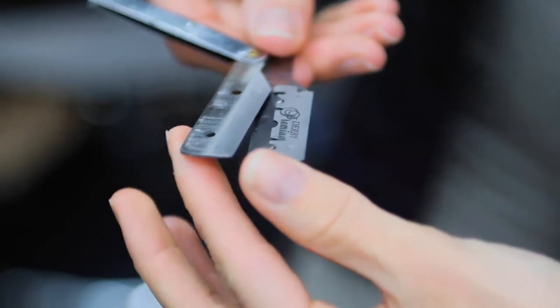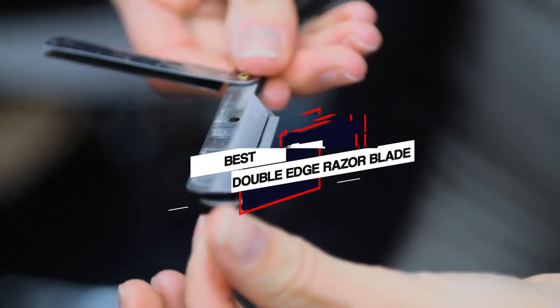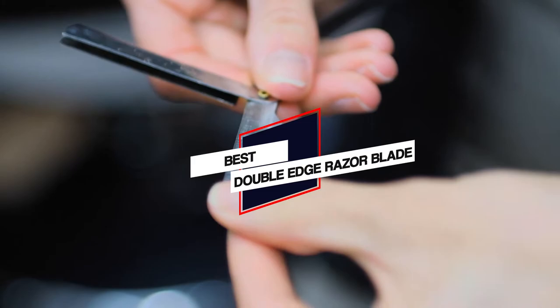If you're in a hurry and just want to find out the best double-edge razor blade, then we recommend this video to choose the best double-edge razor blades for you.